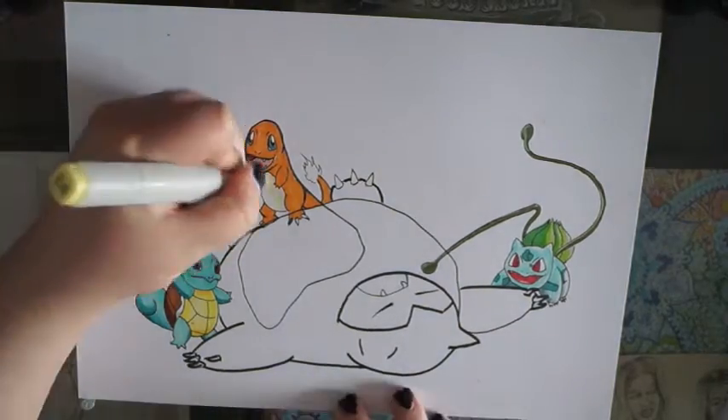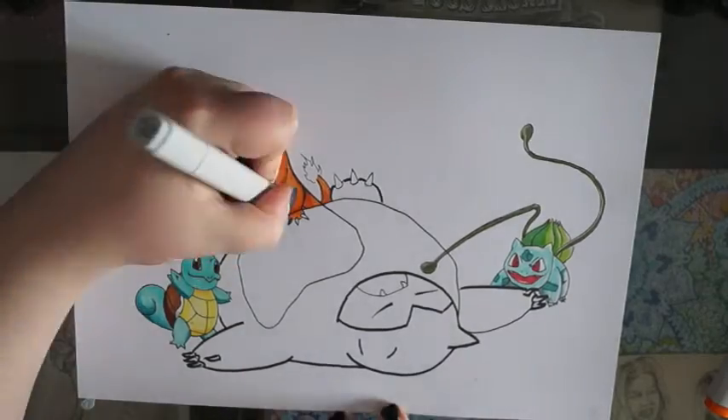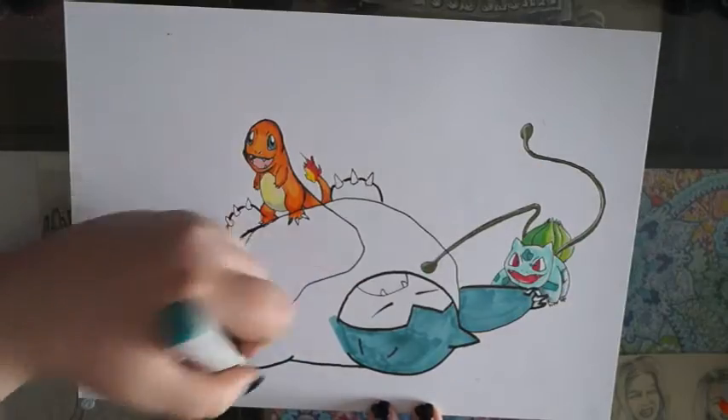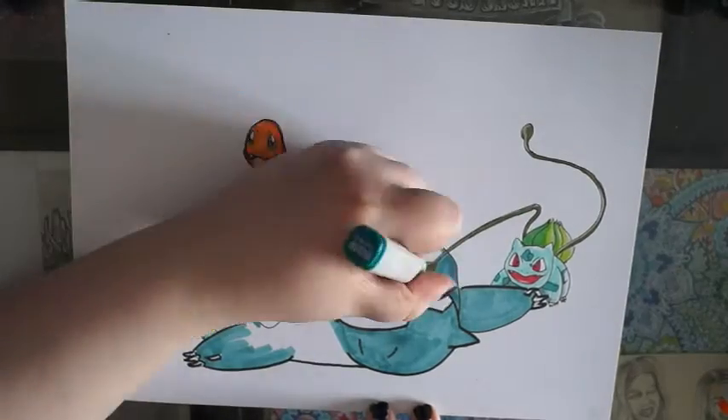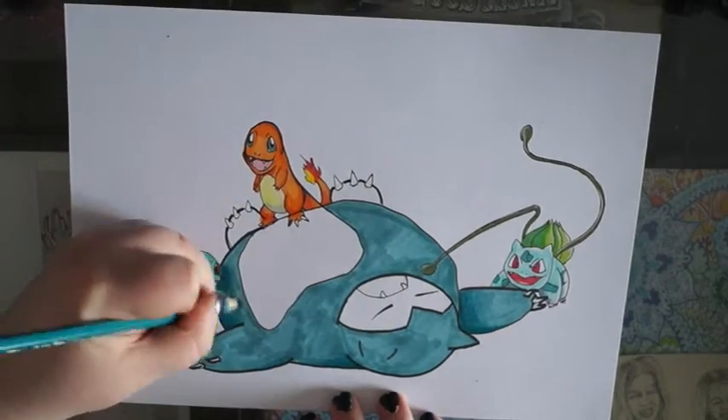Originally I was gonna make it Ash poking Snorlax with a stick, and then I thought, Sam, that's a terrible idea. So I decided not to draw Ash because I can't draw Ash, and instead just put Bulbasaur and Squirtle in there, tormenting this poor little Snorlax that's just taking a nap.